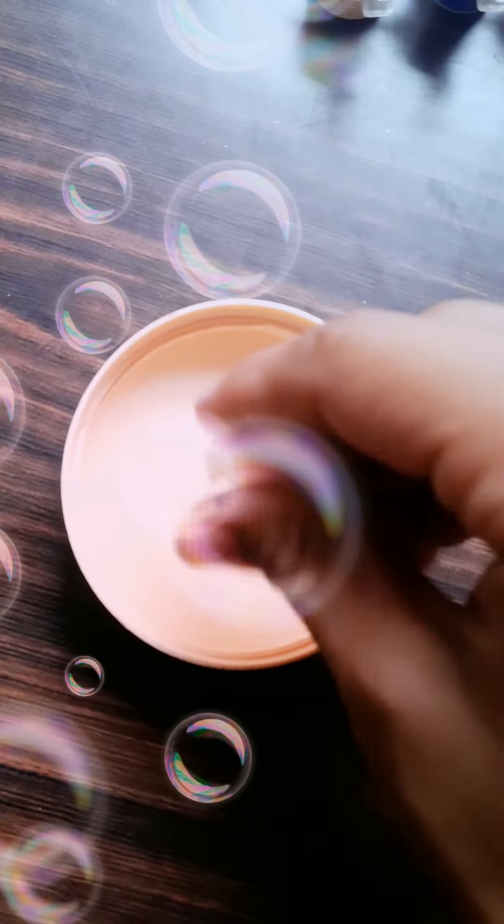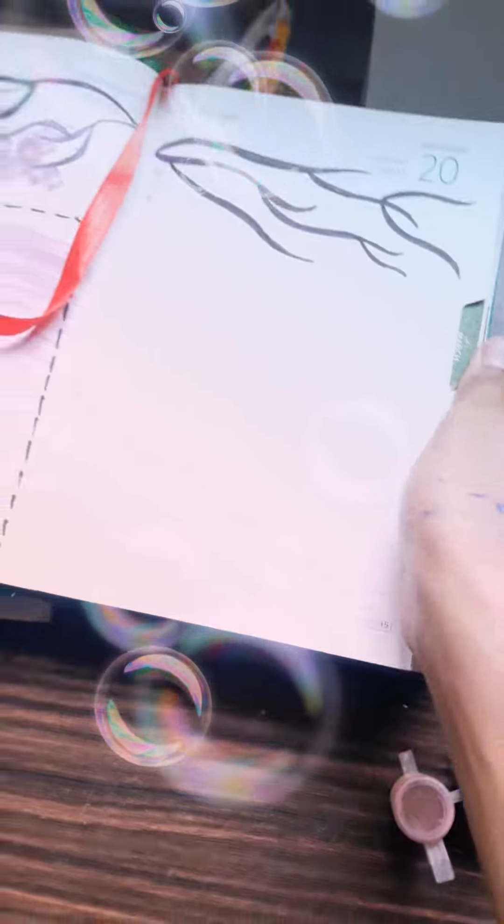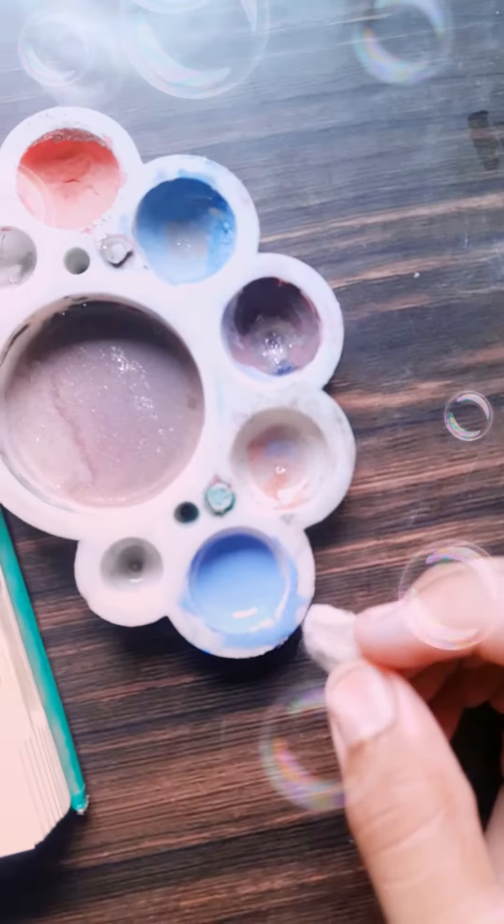Now I take the cotton and dip it in water, like this. Then take the cotton piece and dip it in the color, and roll like this.